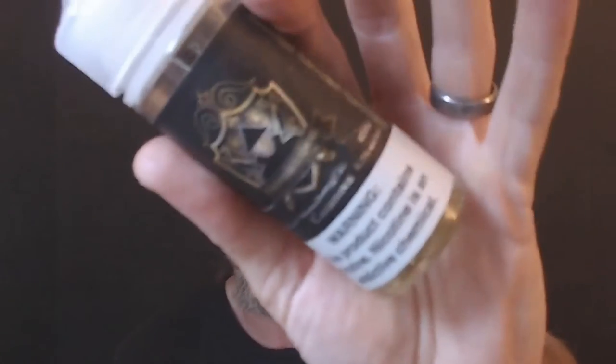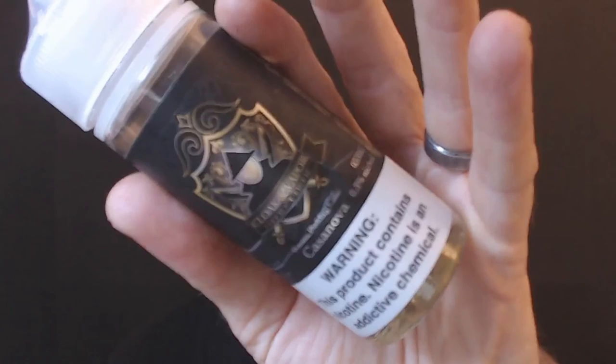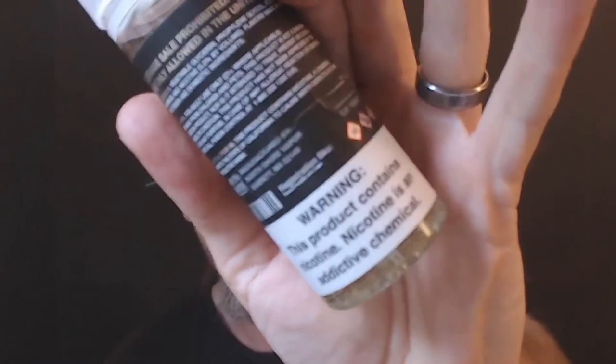Not quite a custard but definitely a banana pudding — definitely something up my alley, something I can vape all day long if I wanted to. That is the Cloak and Vapor Casanova banana pudding cake, and it's really good. We got this in three milligram nicotine strength.